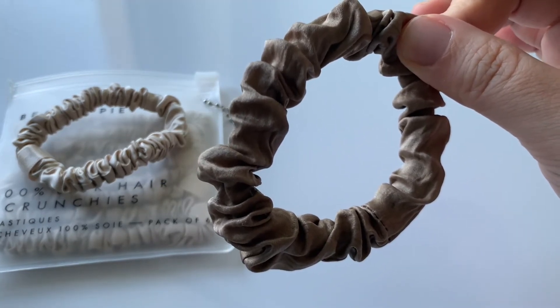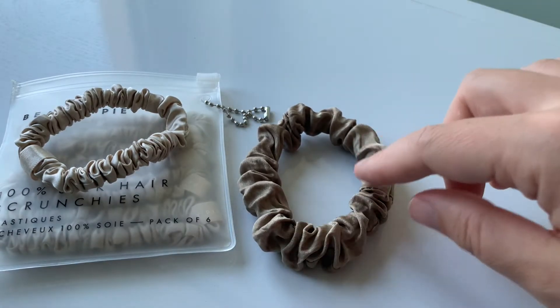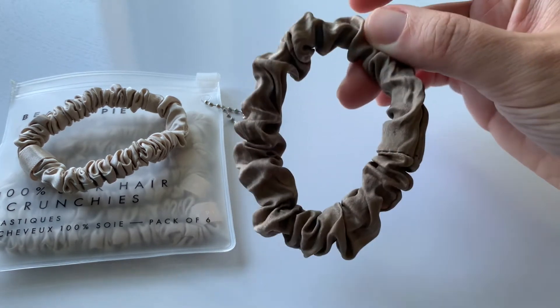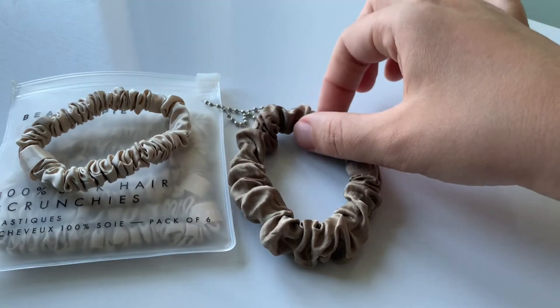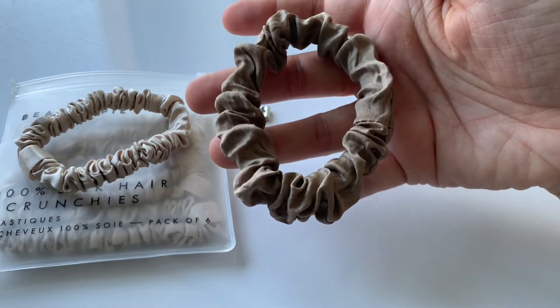I think the quality is bad overall. I don't remember the price — I will put it down below — but the scrunchies are definitely worth it. Even if they are more expensive than the Beauty Pie ones, I believe they feel more expensive, so they are definitely worth the price.